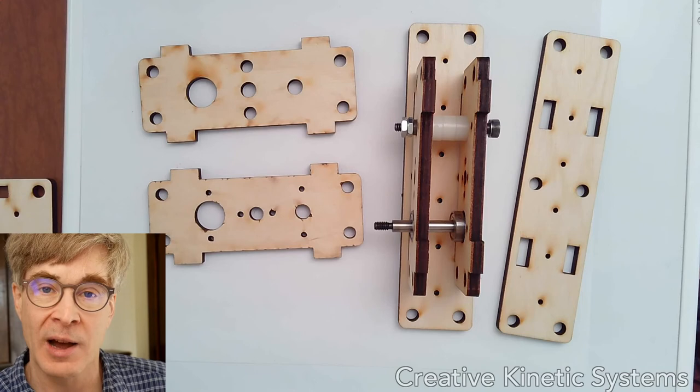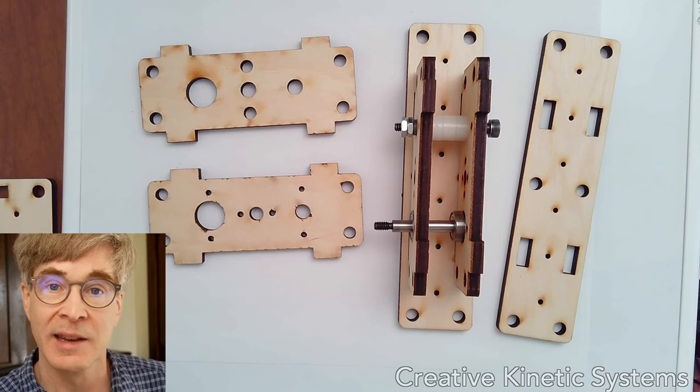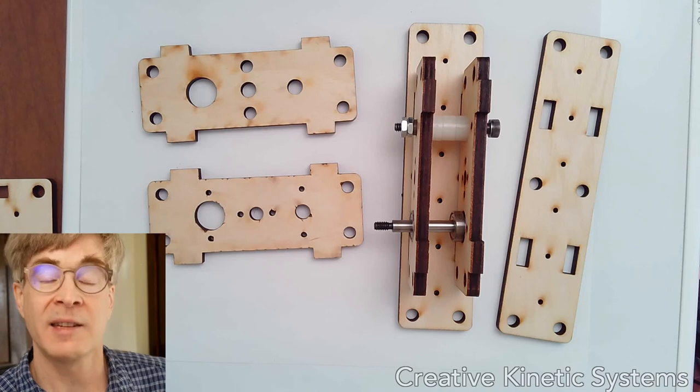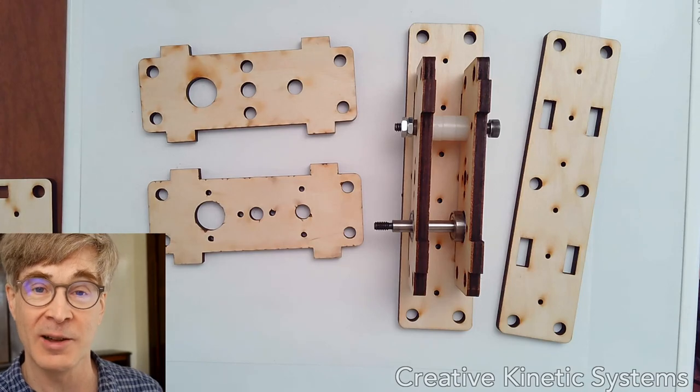Using somewhat larger holes, you can fit bearings and bushings in. Ideally, the fits would be fine-tuned so that bushings would fit in with a gentle press and stay in place easily — that's a refinement that normally happens when customizing a full machine design. I hope you find these parts useful, or if not, you'll have to improvise something using your materials.